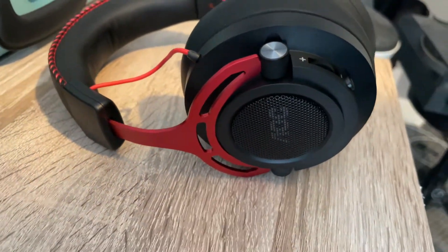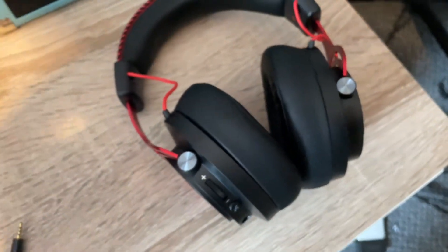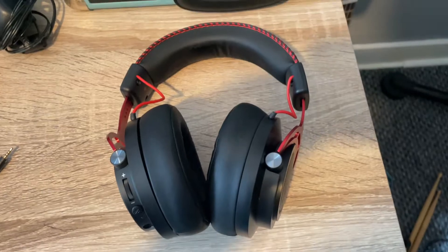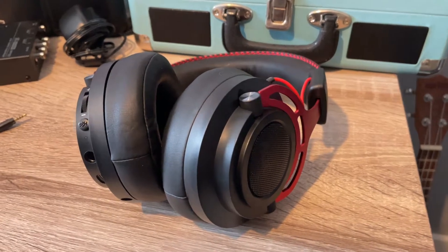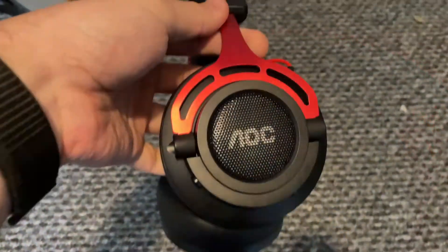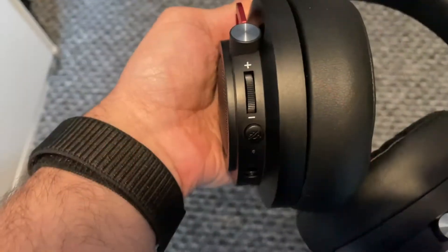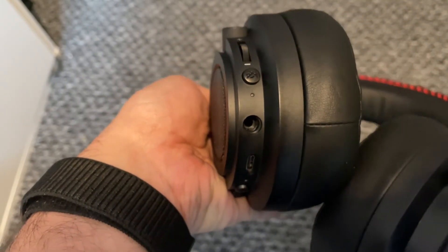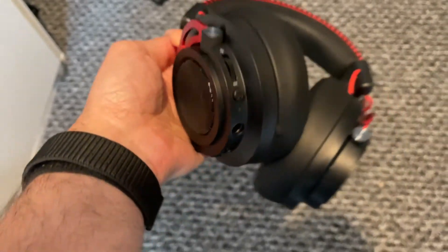Let's kick off the review by talking about the design. These headphones have got a design that I really like — a nice black and red combination, with the majority being black and red accent pieces which make them look really cool. The headset is adjustable and packed with plenty of padding. The sides have visible speakers which I really like. The left-hand headphone is where you'll find all the controls: a volume control, a microphone mute button, an input for wired connection, a USB-C port for charging, a power button, and an input for the included microphone.